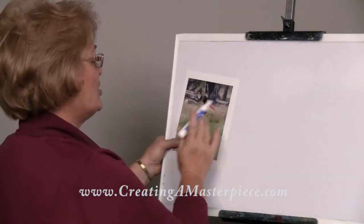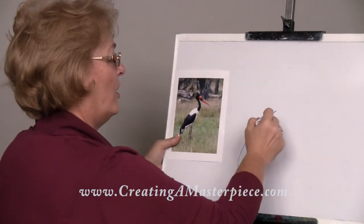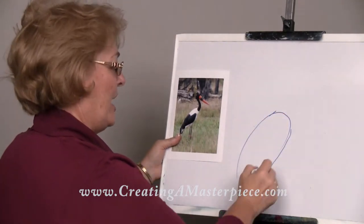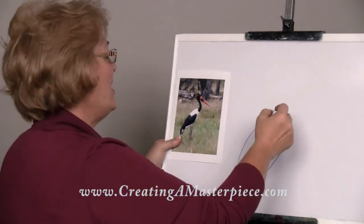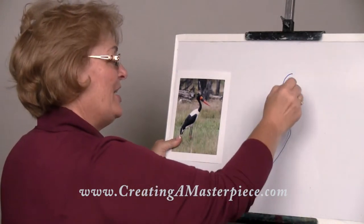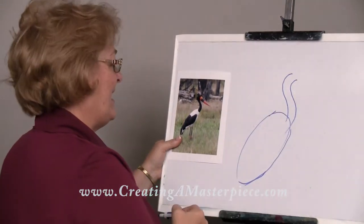I would start with the largest shape, which is that oval. It's like an egg shape — it kind of comes down to a point at the bottom. And then you have an S shape right in here for that neck.